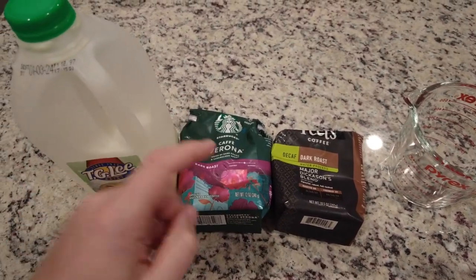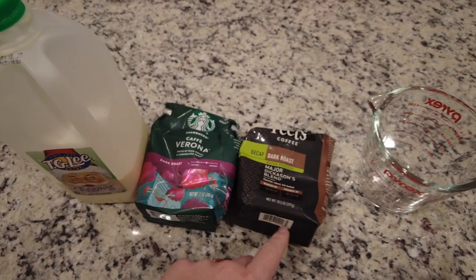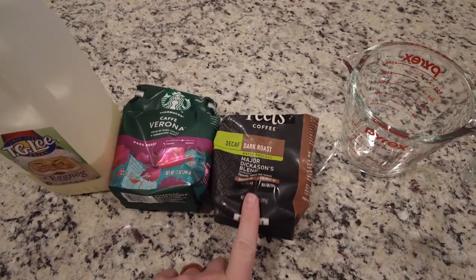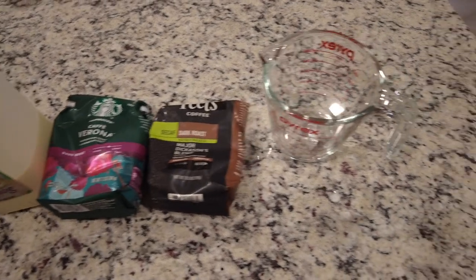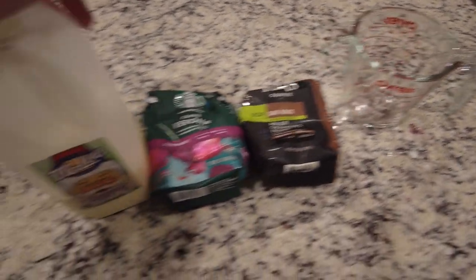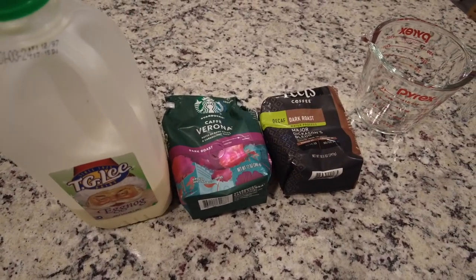In the morning we use Café Verona from Starbucks and just make a pot of drip coffee. At nighttime we use Pete's Decaf Dark Roast — the Major Dickinson's blend — so we can sleep. The blend we usually do is one and three-fourths cups of eggnog to two cups of coffee. That's just the way we like to make our eggnog lattes.